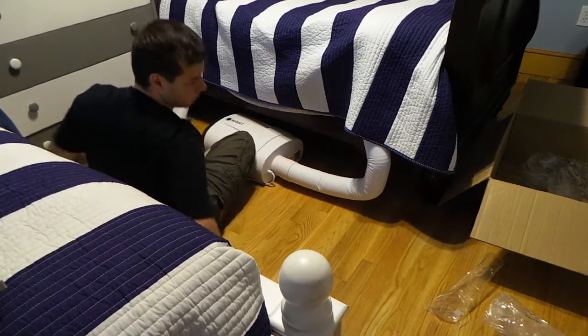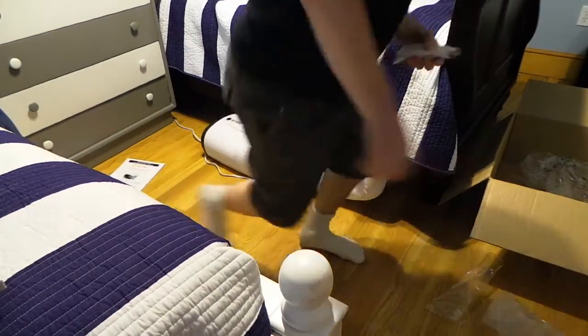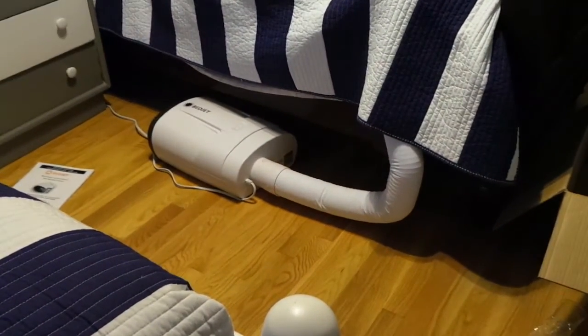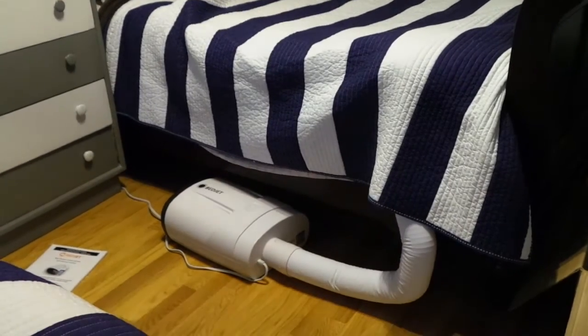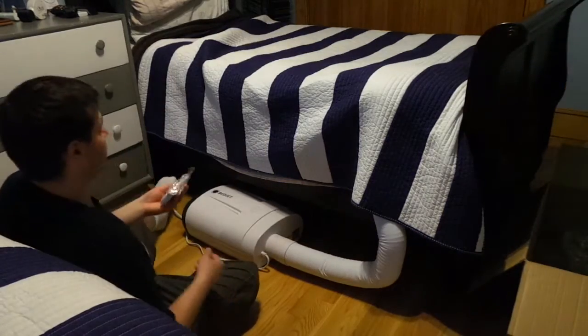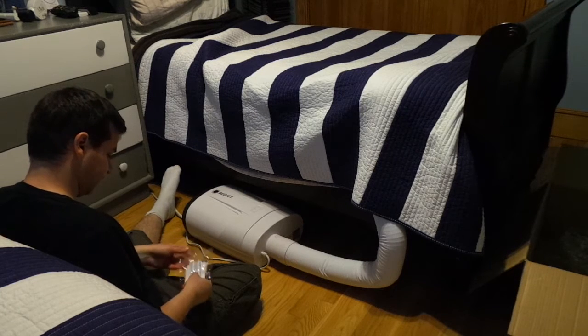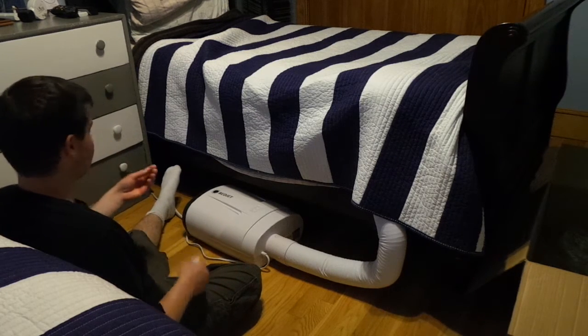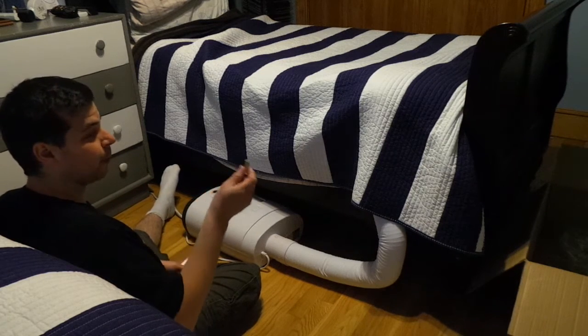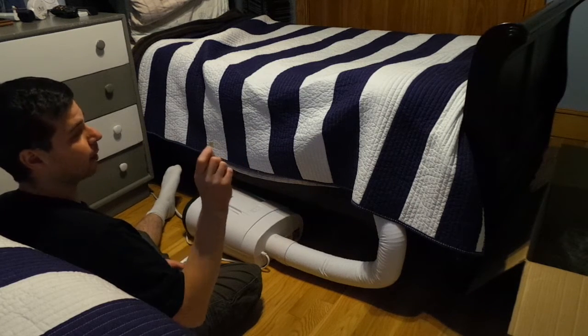I've got the BedJet plugged in — I'm pulling it out just so you can see how this is working. Now I see one thing I don't like already: this remote control.